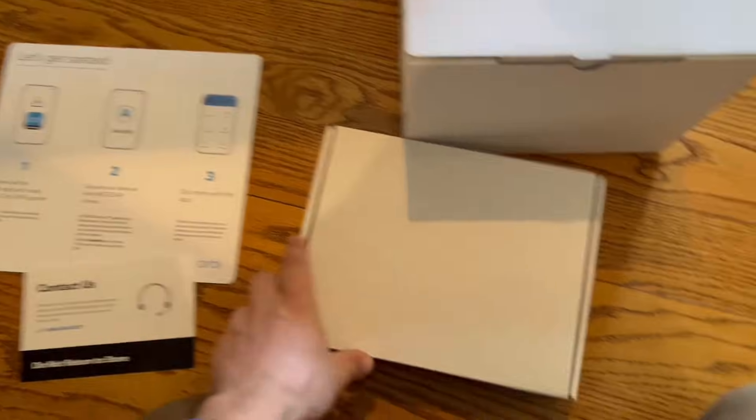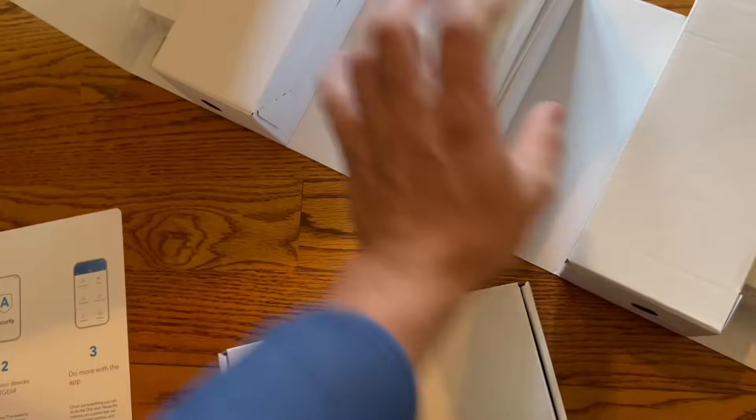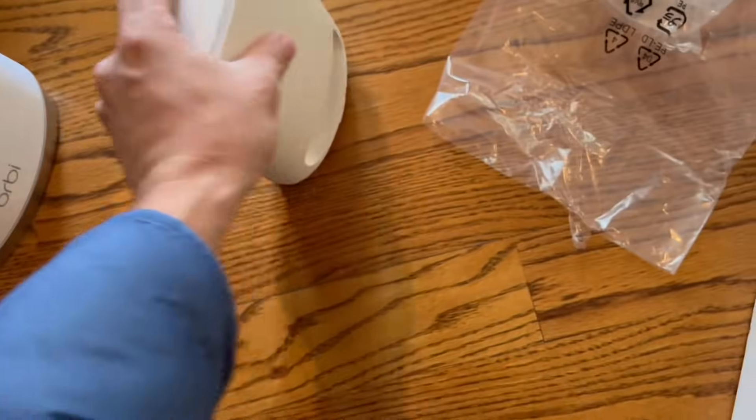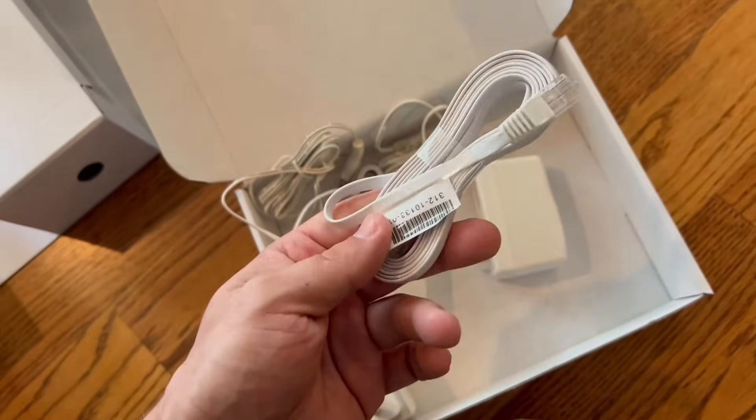You're gonna have two boxes. In one of the boxes you will have your router and two satellites. In the second box you will have your power adapters and internet cable.